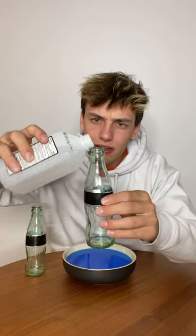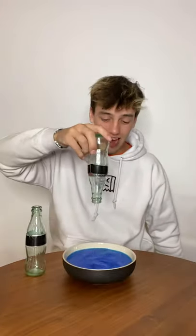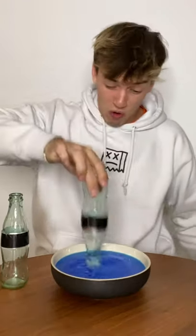But if you take a bottle and add some rubbing alcohol to it, just a little bit, and then you shake it around, and then you turn it upside down and add a little heat to it, it'll suck up all the water straight into it just like that. Now that's cool.